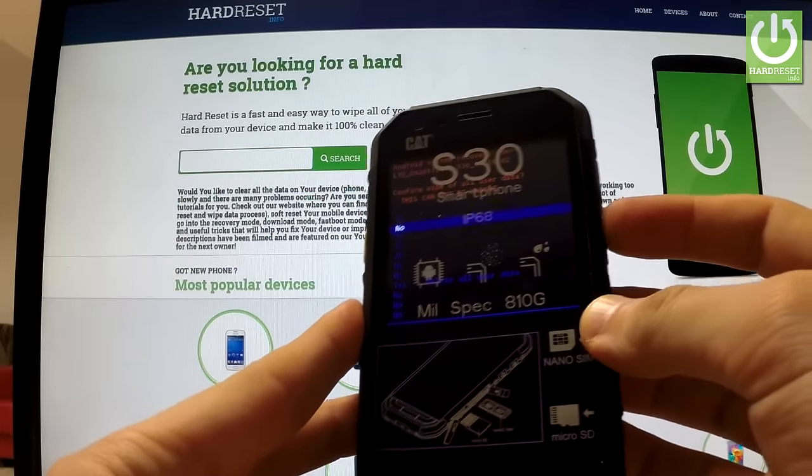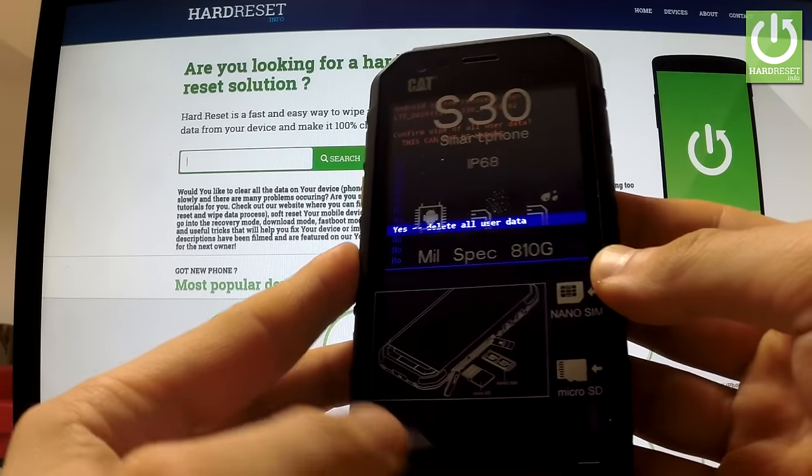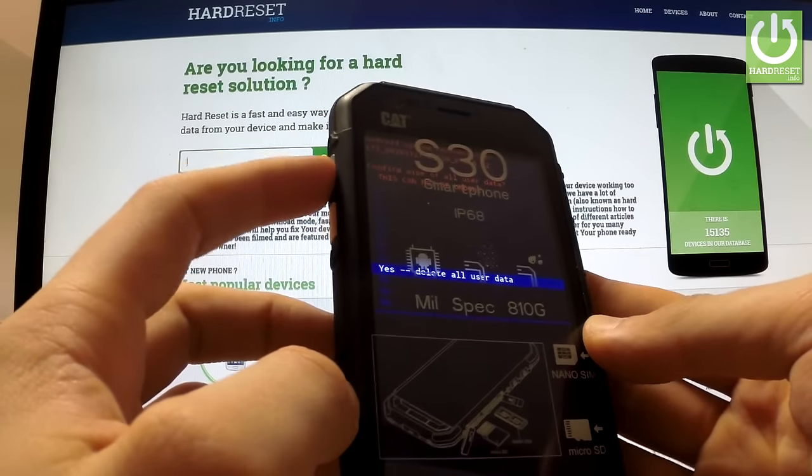Now scroll down again using the volume down button to highlight yes — delete all user data, and choose this option by using the power key.